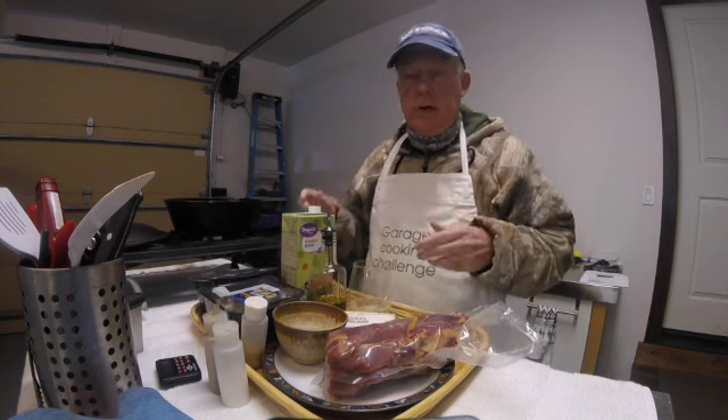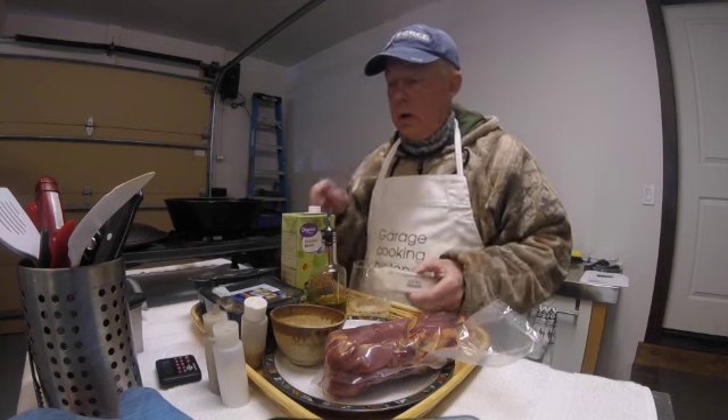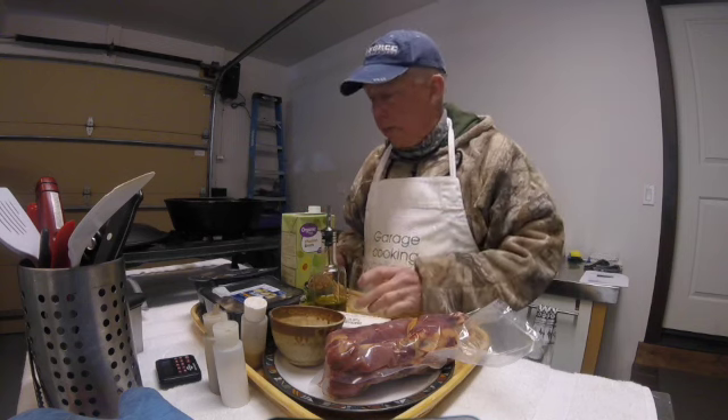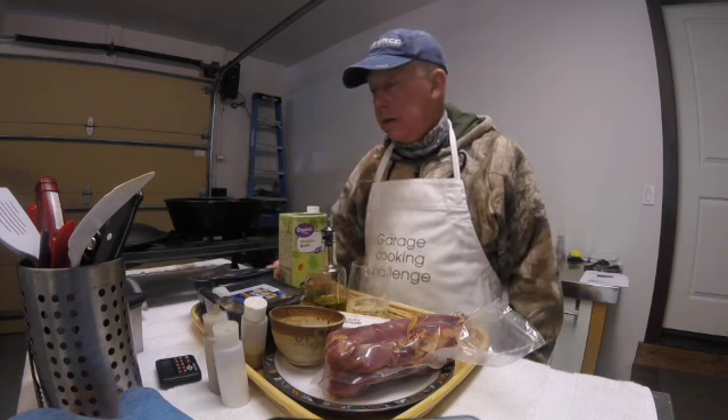The other ingredients are some flour to thicken the gravy a bit. I'll use some butter, tempered by some olive oil, as we brown the meat first. Add about a cup of white wine, a cup of chicken broth, and some onion.